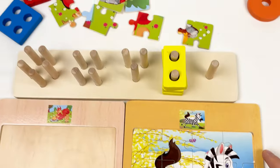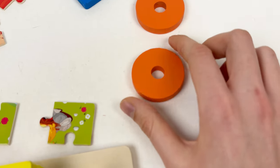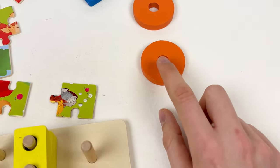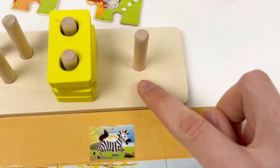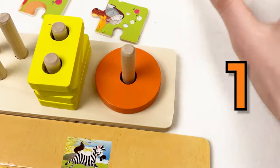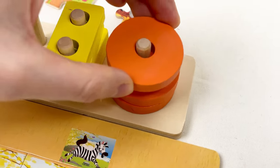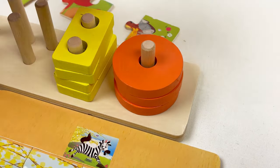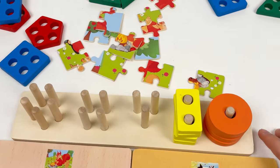The next shape we're going to take is the orange shape, and it only has one hole. If you look at the shape board, there is only one place where we can put it. So let's count: one, two, three, and four. Great, we've completed this shape!